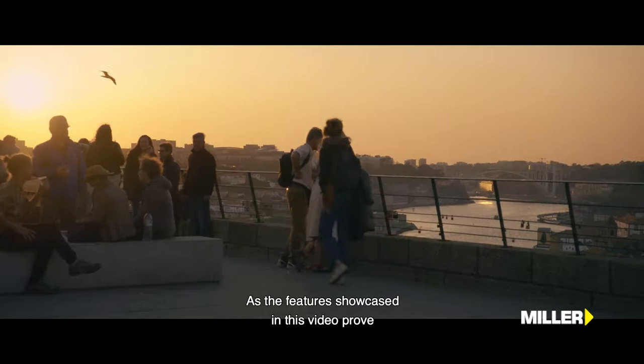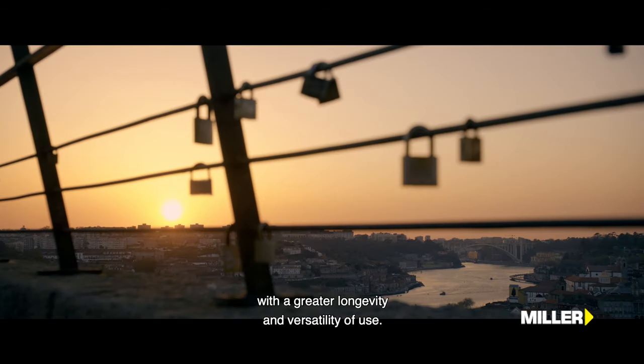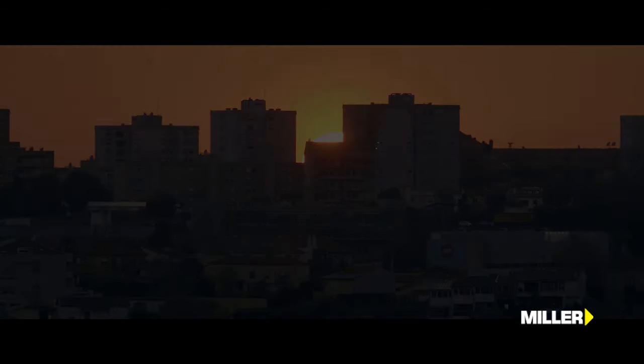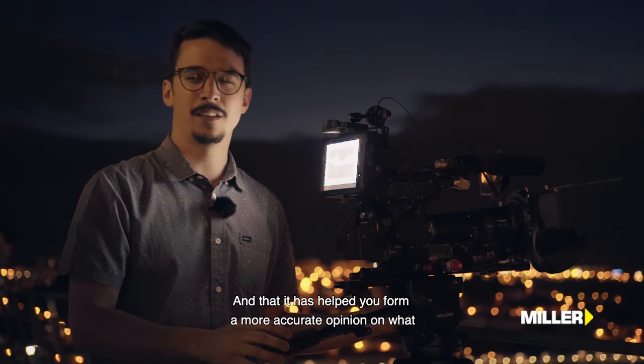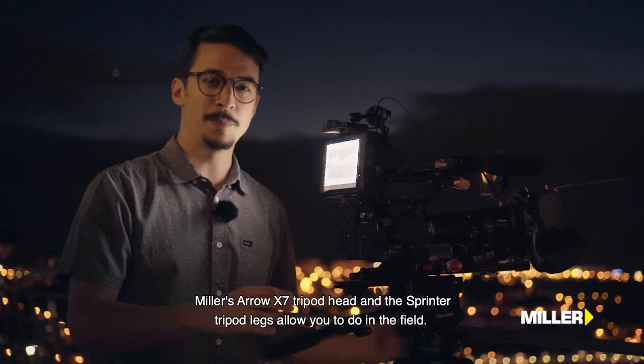Pelas características demonstradas neste vídeo, este kit é indispensável para quem pretende um sistema de tripé com uma maior longevidade e versatilidade de utilização. Espero que tenham gostado deste review e que tenha servido para vocês formarem uma opinião mais acertada do que é que a cabeça Arrow X7 e as pernas Sprinter da Miller permitem fazer no campo.